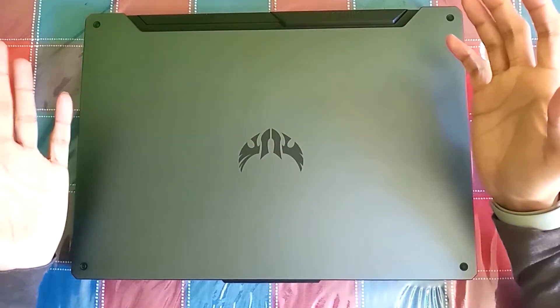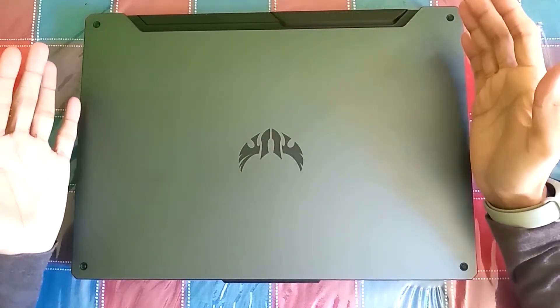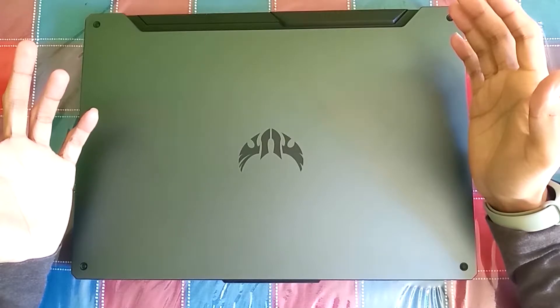Hello friends, I am GodX. Today's video is about how to increase your storage using a hard disk in the Asus TUF F15 laptop. Let's move on to the video.